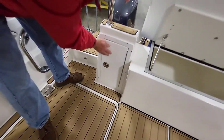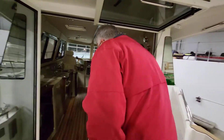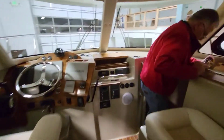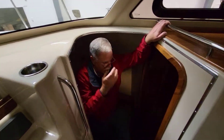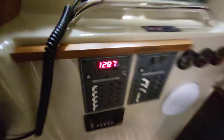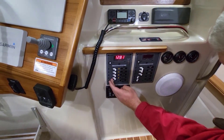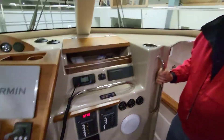Now we go forward and down into the starboard stateroom. Because the house battery bank is underneath this bed, the most logical place for the switches is right in here. Here's the house battery switch — we don't need the bow thruster or inverter right now. House batteries are on. We go back up and turn on the lights sub-panel, electronics, and another sub-panel. Let there be light!